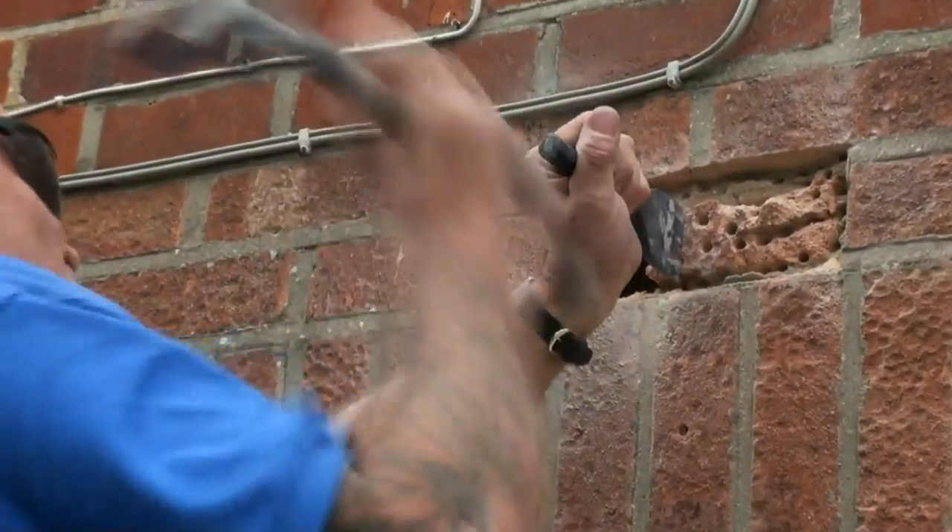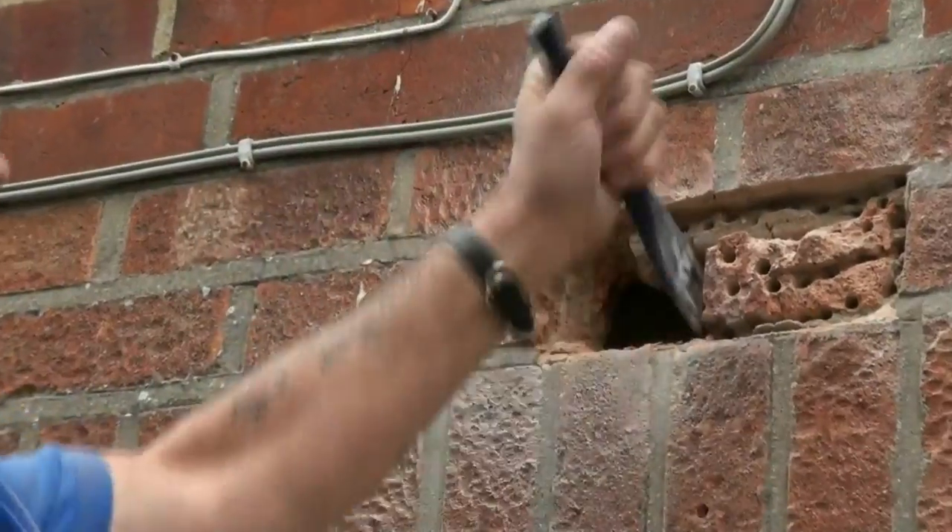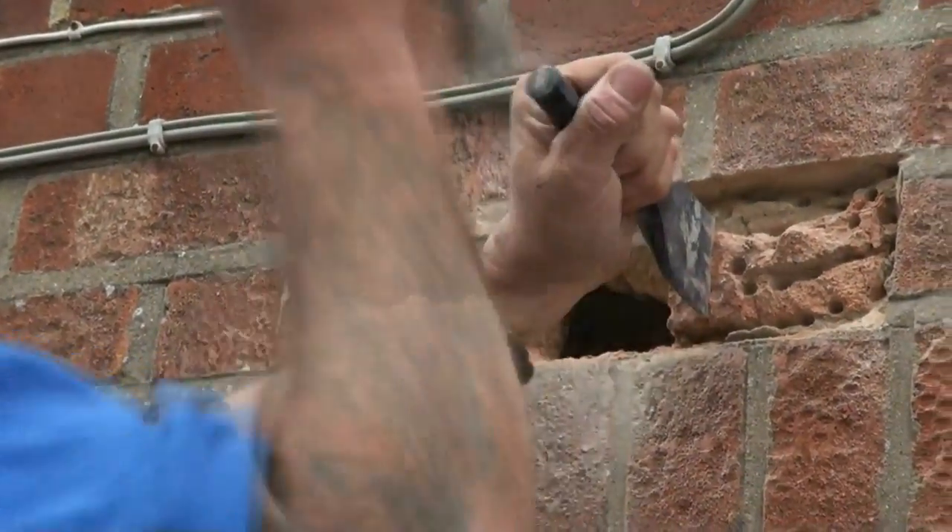Always make sure you have got proper goggles on for this. And if you are not used to doing it then a pair of gloves is a real advantage.